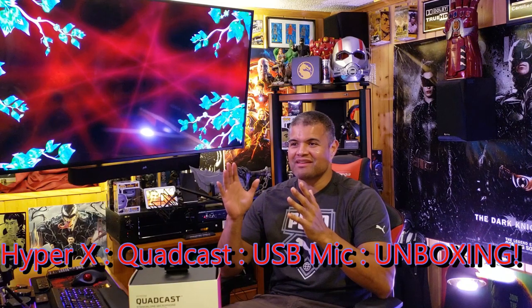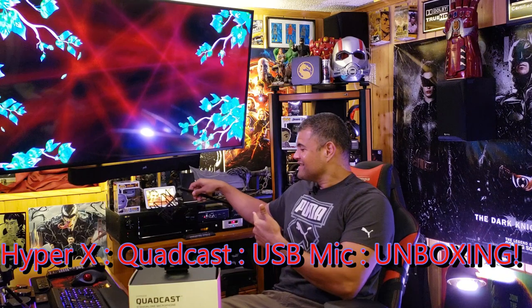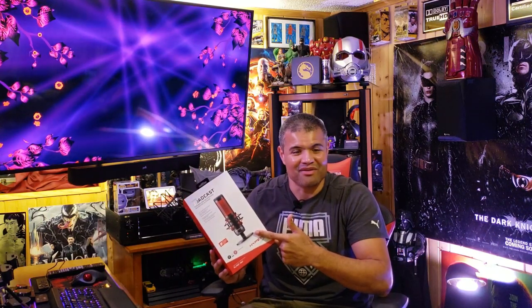What's up guys, it's Raf in the Raf cave and welcome back to another unboxing. This here is a brand new upgrade for my streaming microphone — you guys know I had the Samsung mic before, fantastic. But as I was strolling through the aisles of Best Buy, lo and behold, a brand new mic from HyperX has come out. This thing has been the rage and I want it for the Raf cave.